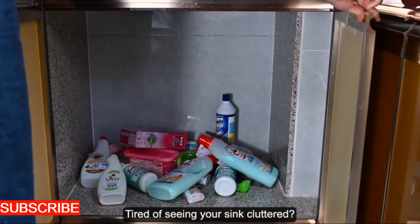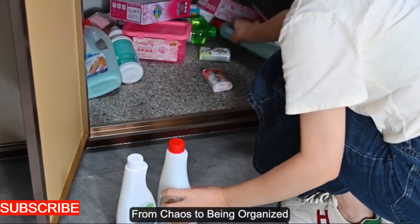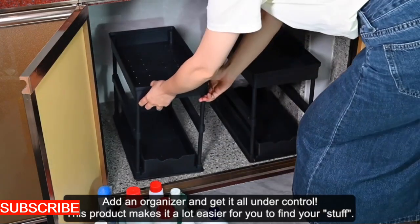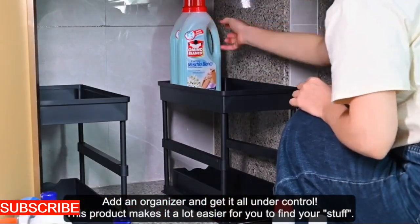Equipped with compartments for dish soap, scrubbers, sponges, and even a designated spot for your dish towel, the Sinkscape Haven turns your sink area into a well-orchestrated symphony of efficiency. It's not just an organizer — it's a culinary command center.